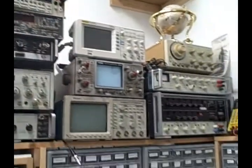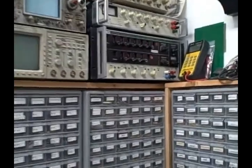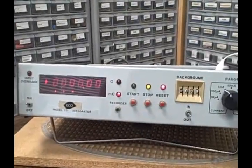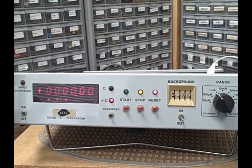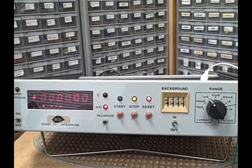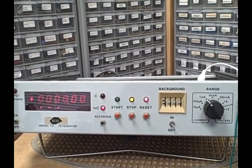Hi, it's Bruce, and welcome once again to my Colorado Rocky Mountain Lab. Today I'm playing with the Echo Model 731 integrator — it's really a Coulomb counter.